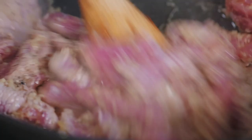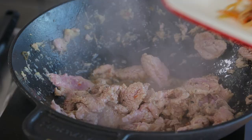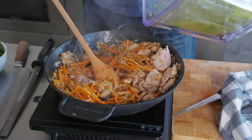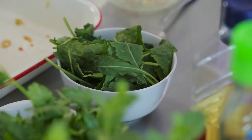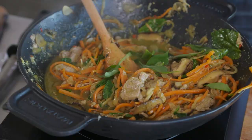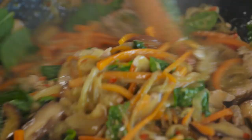As soon as it's coloured up, we're going to throw the veggies back in, plus our dressing, and finish with some greens. You can use whatever you like — spinach, rocket, Asian greens. As for me, I found some nice baby kale leaves. Finally, some fresh herbs: I'm going with Thai basil and mint. Then pair it up with some freshly cooked rice noodles.